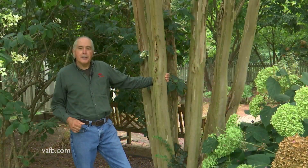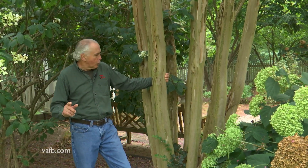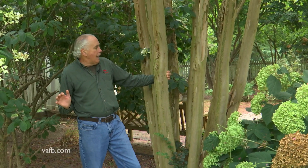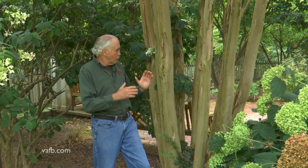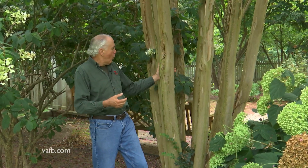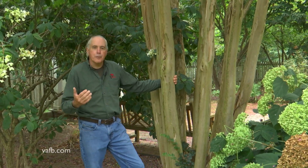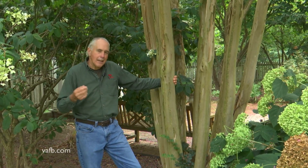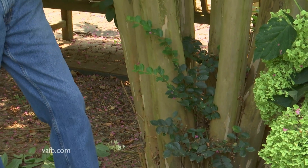I'm guessing this plant is about 15 years old — could be a little older. At a young age, a lot of crepe myrtles might produce one stem if you prune the others out, or in this case nine stems. I like anywhere from seven to nine main stems.